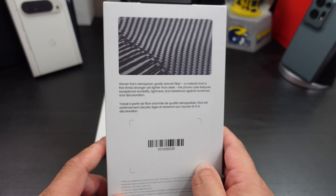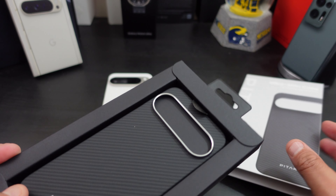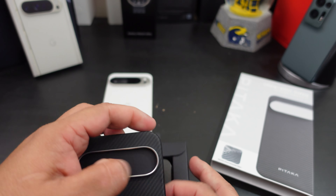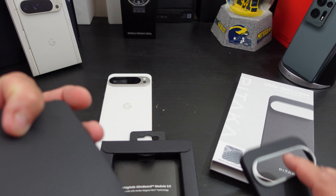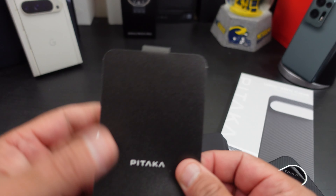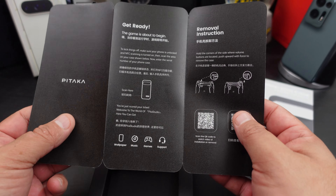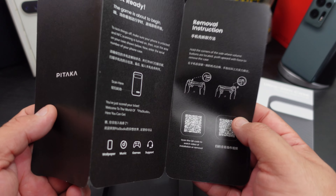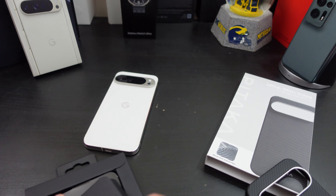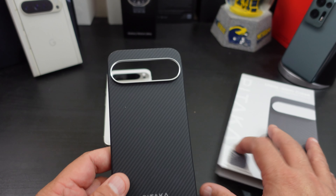If y'all want to pause that you can definitely do so. This case is gonna fit really well — it has instructions on how to remove it, that's how good it fits. You have a little brochure in here that says 'Get Ready' with removal instructions. You know a case is gonna fit well if it has instructions on how to remove it from the phone.